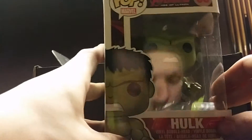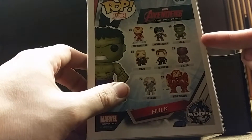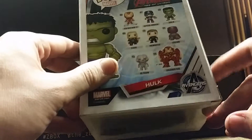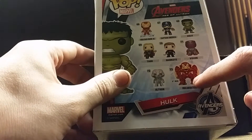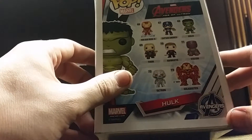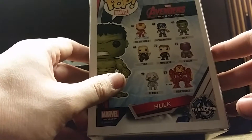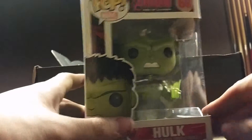We also have a pop figure, which is Hulk with a little bobble head. You could collect other ones like Vision, Hawkeye, Captain America, Iron Man, and Ultron. Hulkbuster was a Marvel Collector Corps exclusive, so I'm not sure if they're going to sell it to the public, but it's a nice pop.